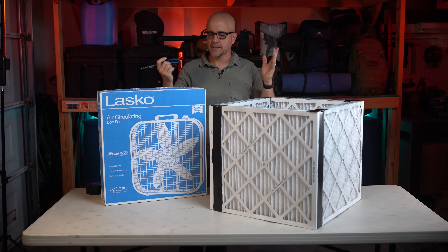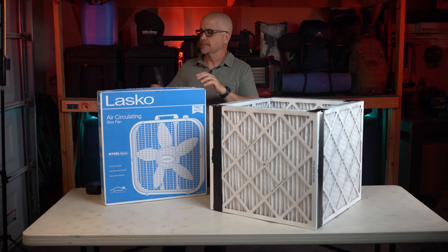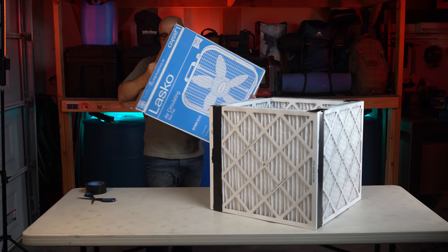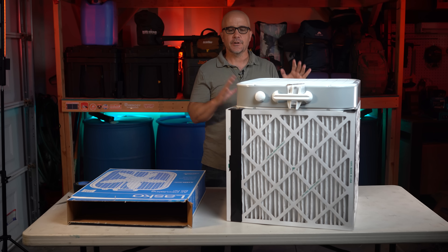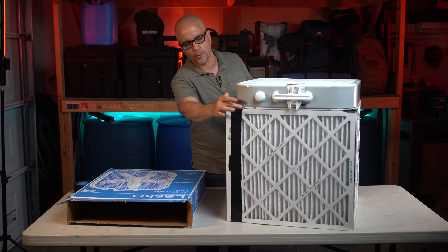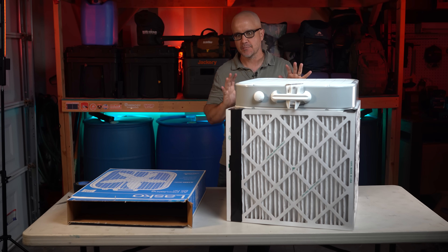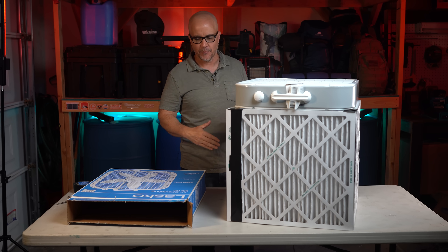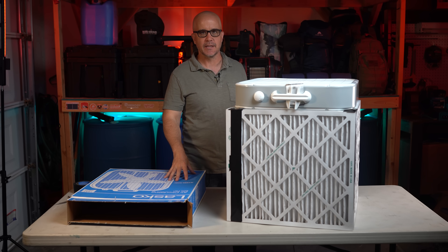Next, we'll take the fan out of the box and put it on top just to make sure the fan fits properly before we put the base on. The fan fits perfectly. There are some areas on the corners where we'll need to add tape to seal it off, but it's recommended you test the fan first to double check your whole setup before you build the foundation using the piece of cardboard.